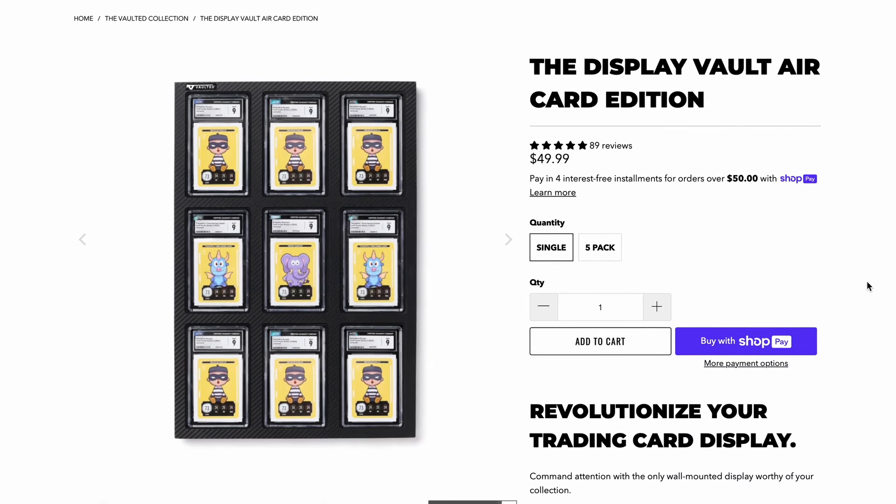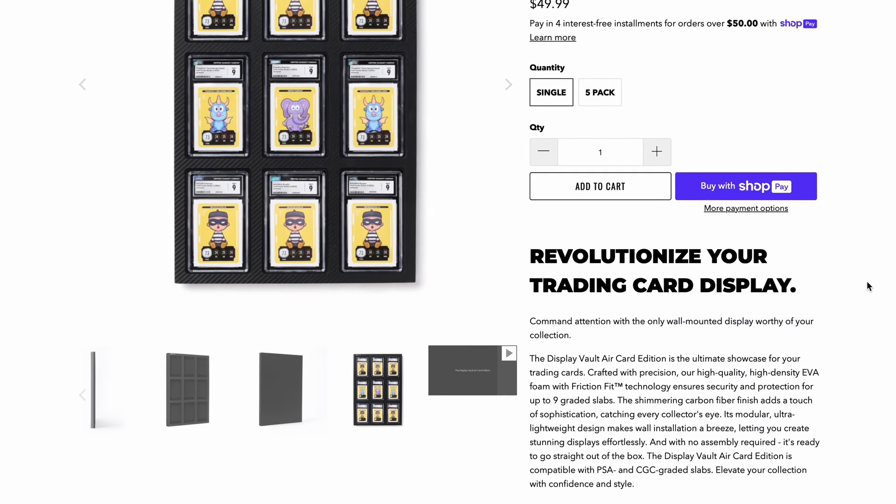And that's the product you saw in the intro. I have it right here — this is the Display Vault Air. I want to be perfectly clear: this is not a sponsored video. They didn't ask me to say or do anything with this whatsoever. Basically, it just said that I can open it on the channel and offer one to you guys in the fangang as a giveaway, and I could make up the rules for how I want to run it.